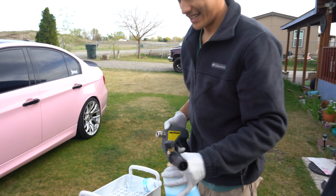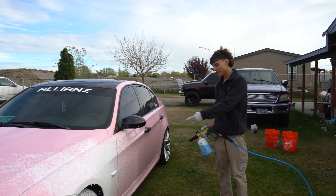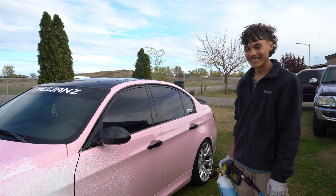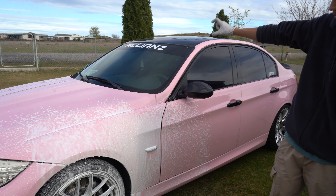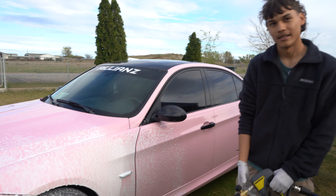You want me to foam it up? Do it. So with the foam cannon, you go from bottom to top. Because if you go from top to bottom, the stuff from the top is going to drip down to the already-foamed area.